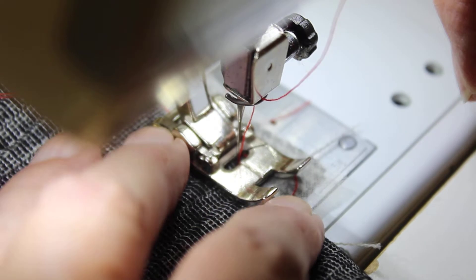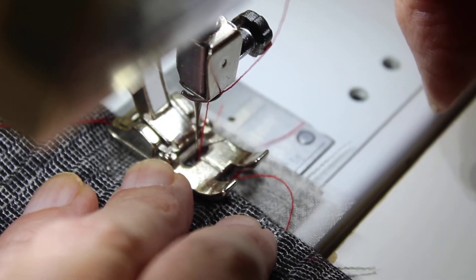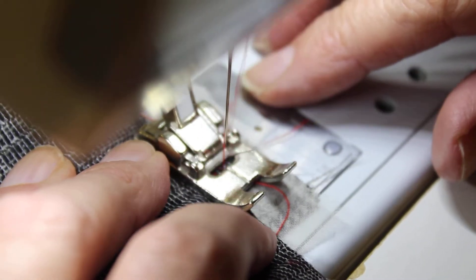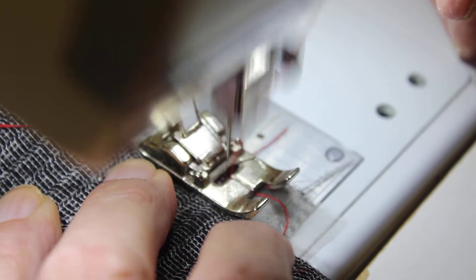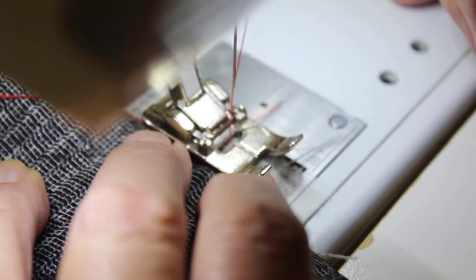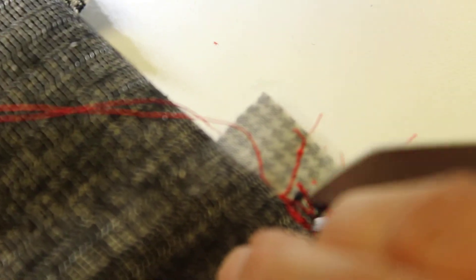I want to get over here, then I'm going to — it just keeps wanting to do that — and then I just kind of back off a little ways, then come forward and let it kind of zigzag. This doesn't like to zigzag too well so you're kind of forcing it at this point. I'm gonna go one more time and then — okay. Do you see how I've stitched across and then kind of zigzagged it? This is not going anywhere, I'm telling you.